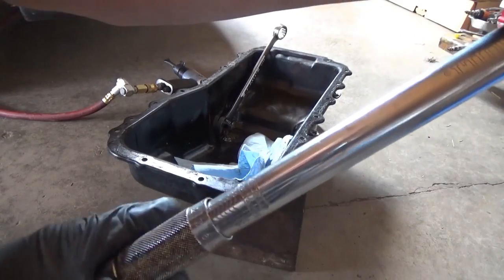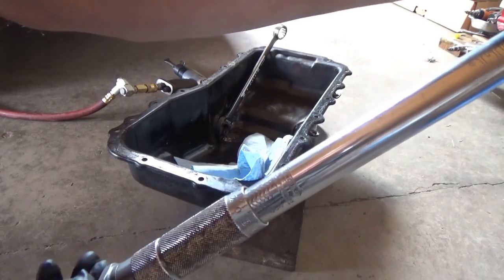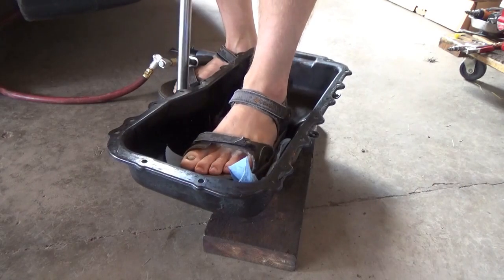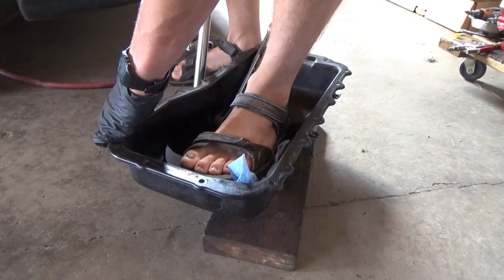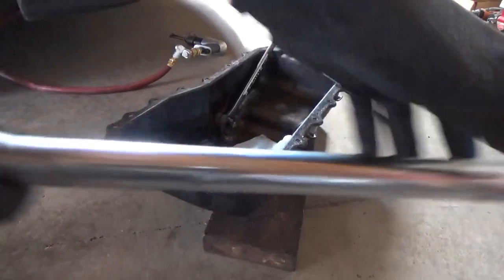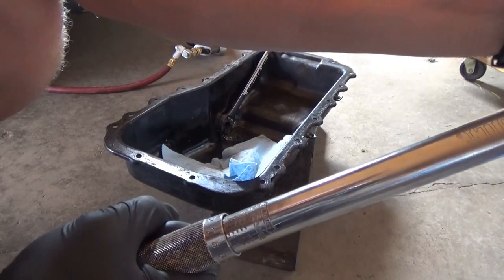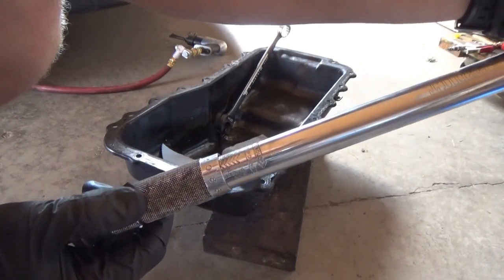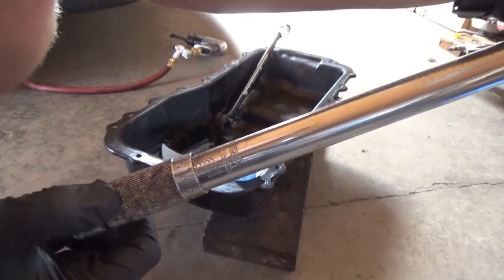Oh man, this is crazy. Did they tighten it with an impact wrench? 50 foot-pounds — getting out of hand. Oh my gosh, 50 foot-pounds. One of the questions in the original video was: was it Chrysler's fault? I can tell you right now it is not Chrysler's fault. I've done a few oil changes on this van before this problem happened and the drain plug always came out nice, and I always torqued it to a reasonable spec.